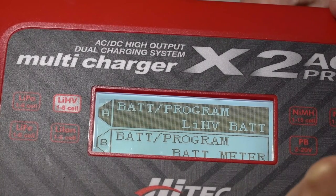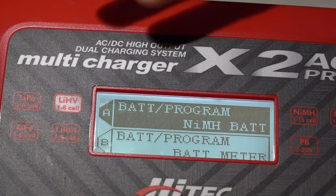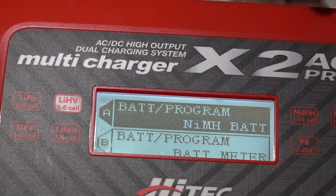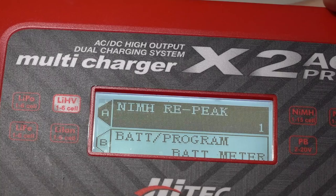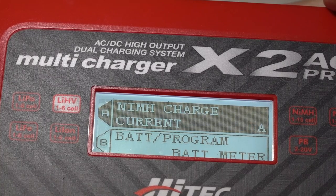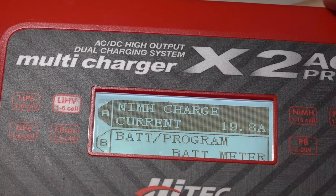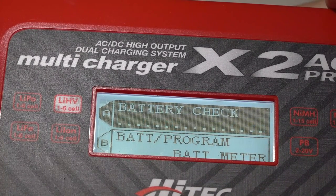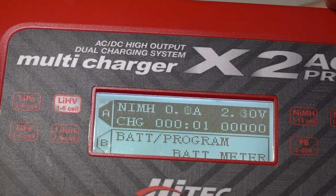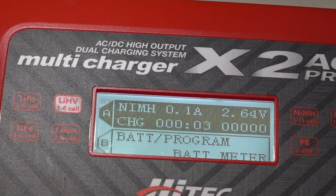So we will just go over to nickel metal hydride, because there is no safety feature blocking us there. We'll go to that setting, and you want to set the charge rate as low as possible — I'm going all the way down to one tenth of an amp, that's the lowest I can go. And now it's charging.